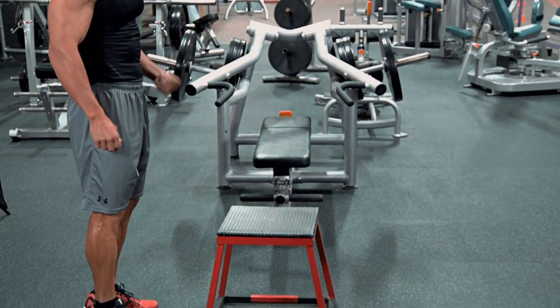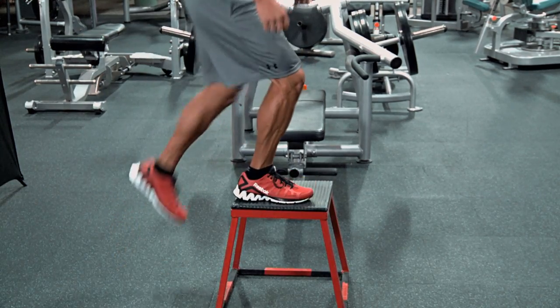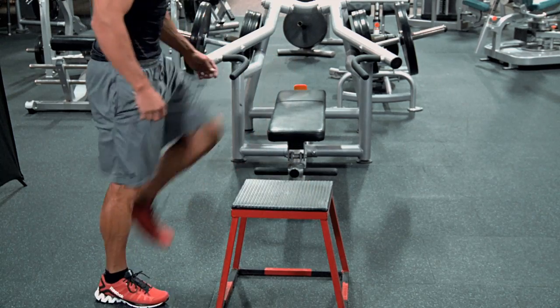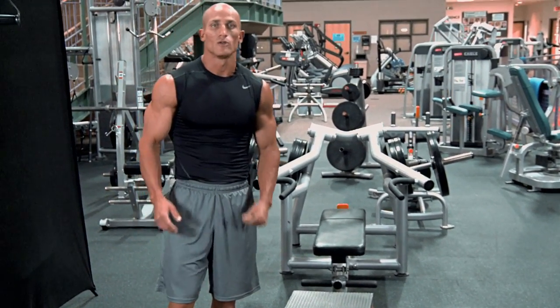Now I'm going to alternate legs. Step up right leg first, back down, then left leg first, and back down. Then right leg, back down, and left leg, back down. This is working our quads, hamstrings, and glutes.